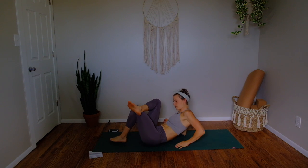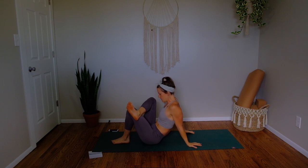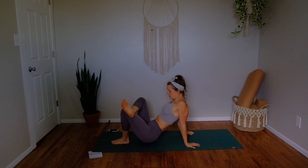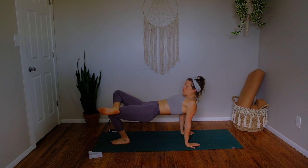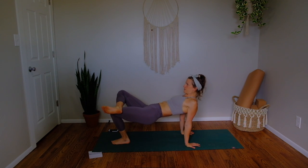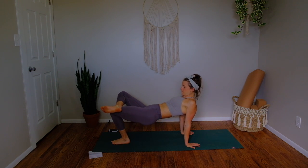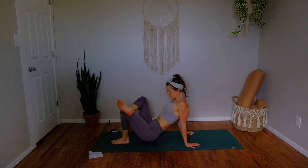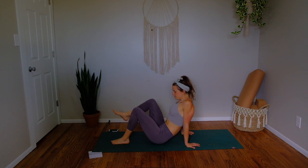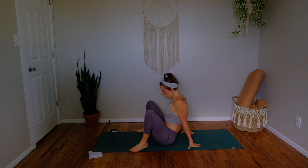Bring your legs back through center. Push through your elbows, come onto your palms, and move through five bridges on this side. Reaffirm the shape in your legs, push through your left heel, lift your hips up to the sky and back down. See how that changes the sensation in the right outer hip. Three more with your breath — lift up, lower down.